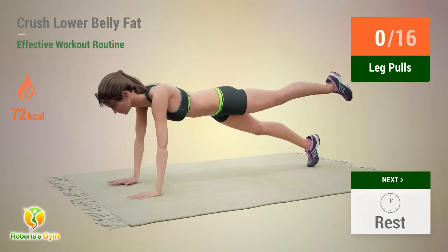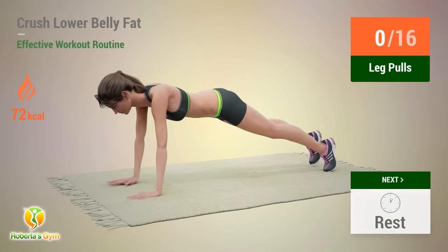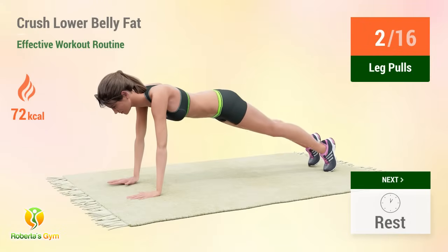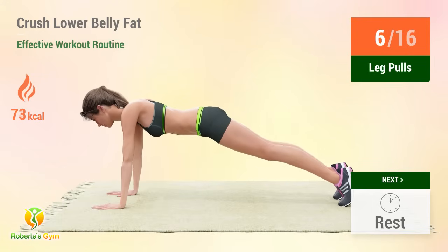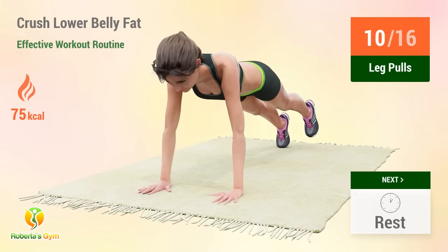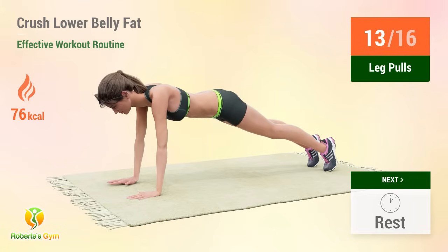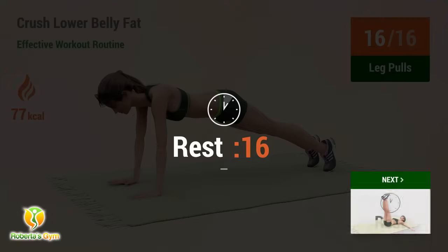Up next: leg pulls. In five, four, three, two, one, go. One, two, three, four, five, six, seven, eight, nine, ten, eleven, twelve, thirteen, fourteen, fifteen, sixteen. Rest time.